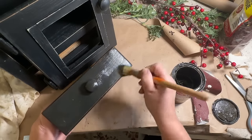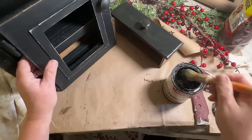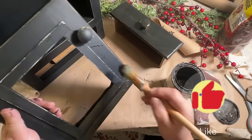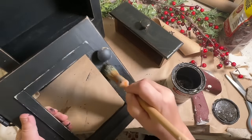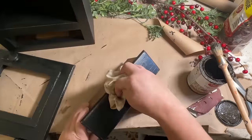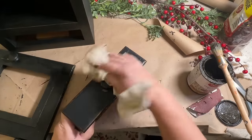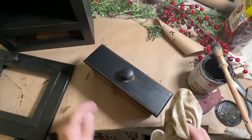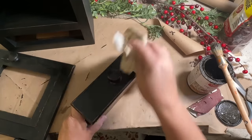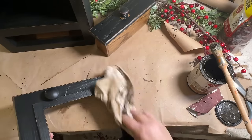I'm going to let those sit for a couple of minutes and then I will wipe them back. I like the look that the antique wax gives to my pieces — it conditions and richens up that black paint, and the parts where I have sanded it, the antique wax grabs on and gives it a nice brown, rich look. And of course it seals it and makes it easier to clean too.